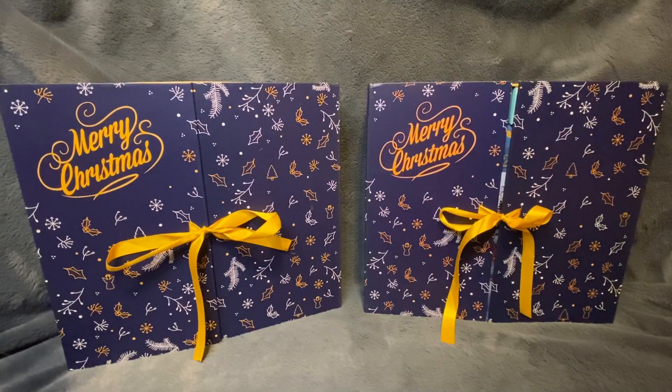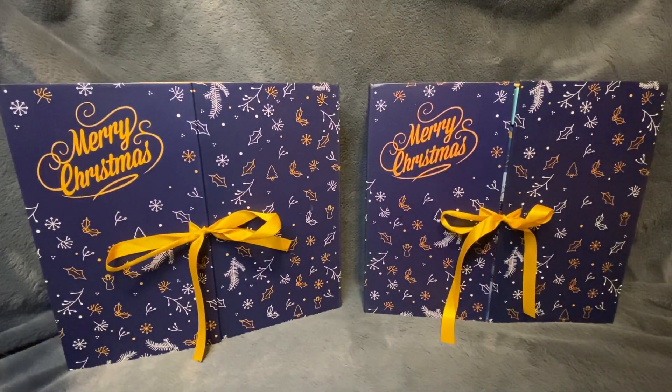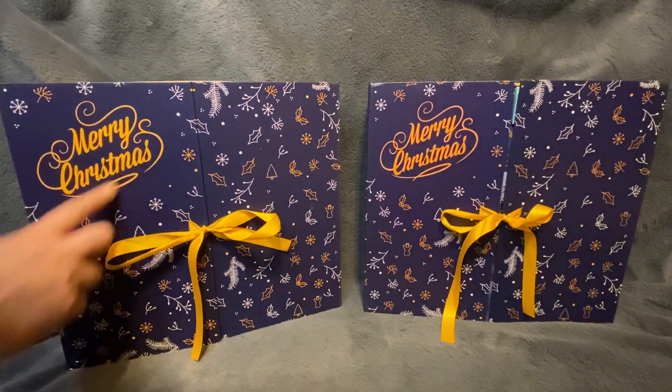First of all I thought I'd go through the differences on the boxes before we get into the actual advent calendars. It's quite interesting to compare them side by side. Apologies about my pink top - it's about five o'clock in the morning so I thought I'd quickly get this filmed. This is the Catered one and this is the AliExpress one. The first thing I noticed when I opened the Catered one is it's a lot brighter - the AliExpress one is a lot darker and a little bit blurry compared to the Catered one.